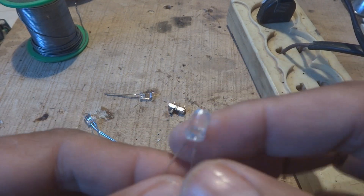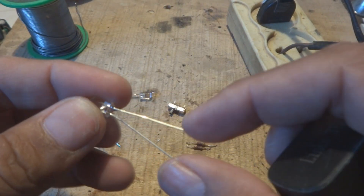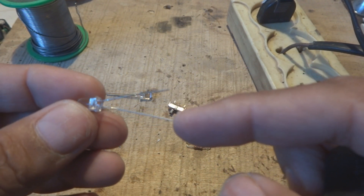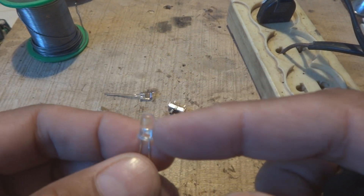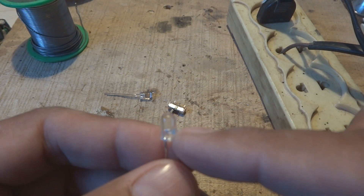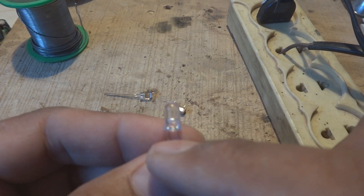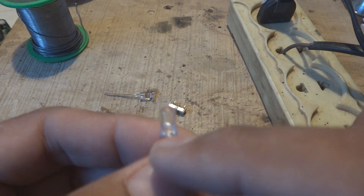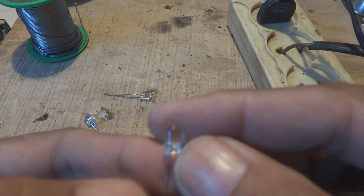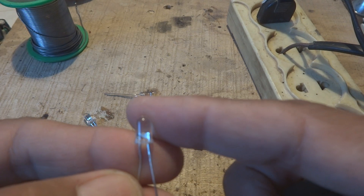This is a bright LED and it glows with very little current, so this project will consume very little power. The LED has two legs: the shorter one is normally negative and the longer one is positive. Also, inside the LED, the smaller terminal is the positive and the bigger cap inside is the negative.